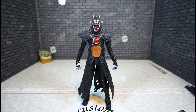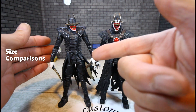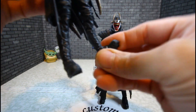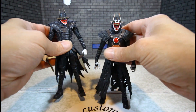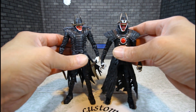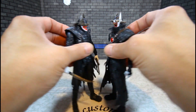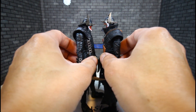Let's get some size comparisons. Here he is with the first version Batman Who Laughs — and guess what? The first version has clicks. He does look a hair taller than the first version, which he is.